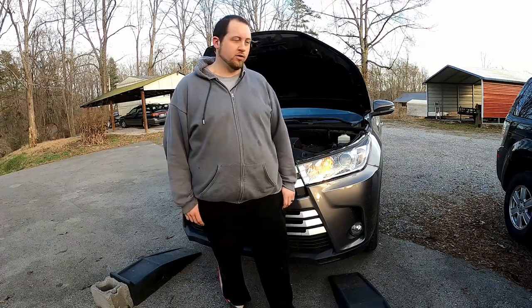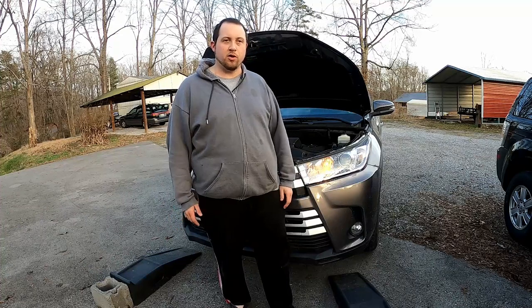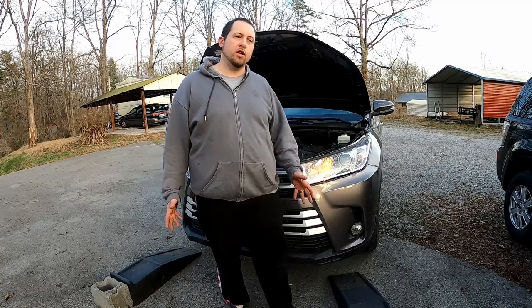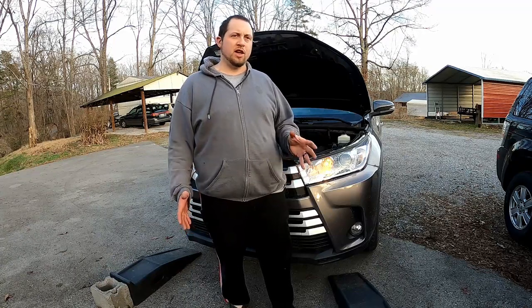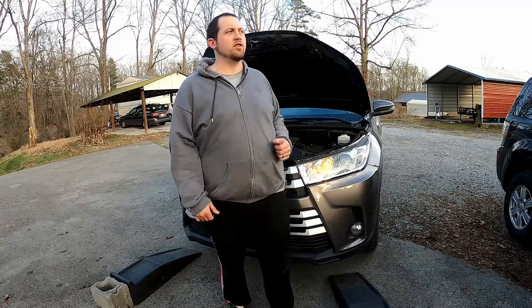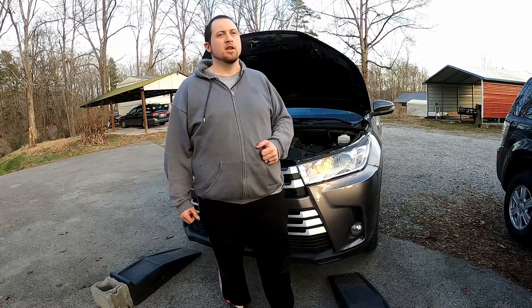That's going to do it for the oil change on this 3rd gen Toyota Highlander, 2018 to be specific. Quite simple and very straightforward. The biggest point of this video was to show off the replacement oil filter cap, just in case you may own a Toyota or Lexus with this engine and may not be aware of that particular common failure part. Now you know, and hopefully this will help you go out and find the part and know what to do.